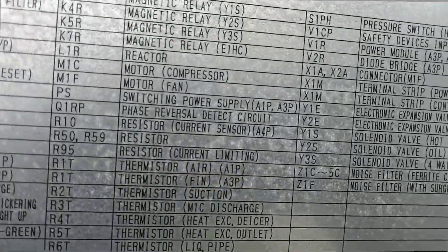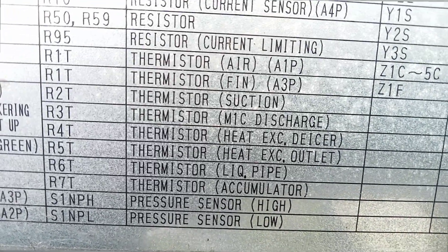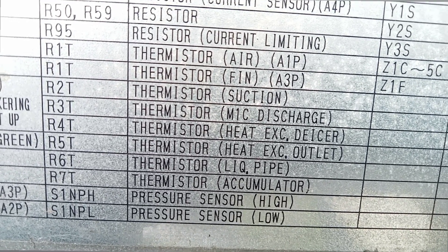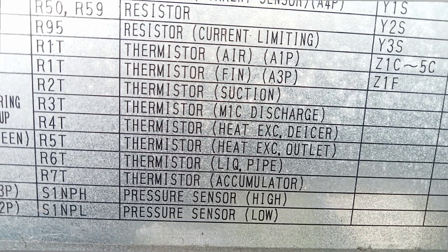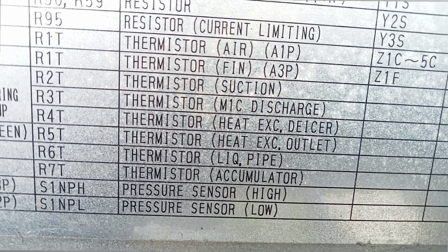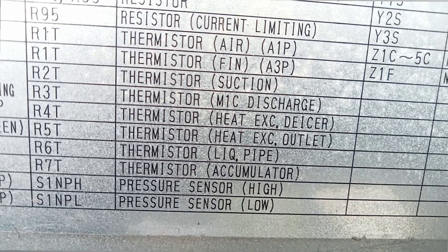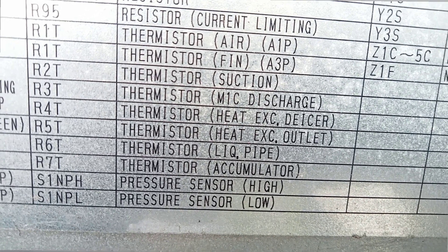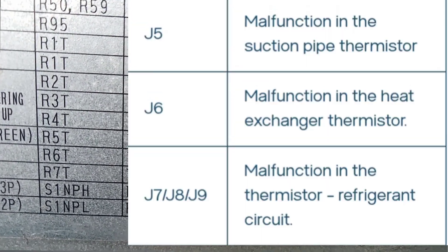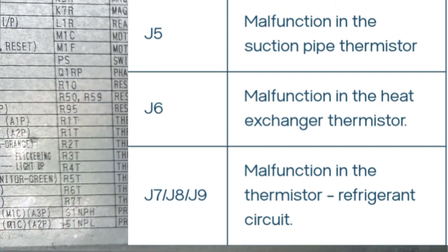From the wiring diagram we can see the thermistors: R2T is the suction section, R3T is the discharge pipe. R4T is the heat exchanger sensor, R5T is the heat exchanger outlet sensor, R6T is the liquid pipe thermistor, and R7T is the accumulator thermistor. So these five sensors we now replace. I show you from the wiring diagram what each one is.